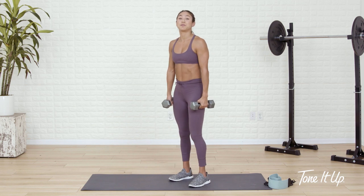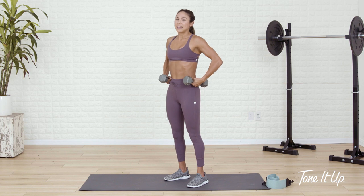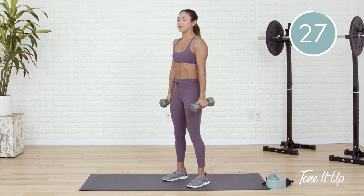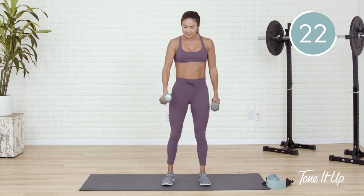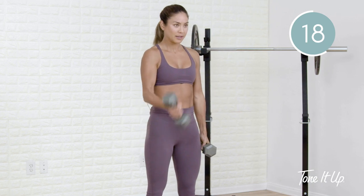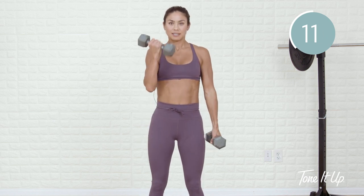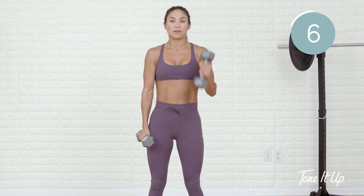Just your basic bicep curl. I want you to roll your shoulders back, puff out the chest, brace up through the waistline, sturdy feet on the ground, palms face up. Two curls on the right, two curls on the left. And if you notice, I'm slightly rotating my wrist so that I can sink down naturally next to my hip — so instead of just a normal bicep curl, this is more of a rotational curl. Keep that chest lifted. Exhale on the effort, which is when the dumbbell raises.